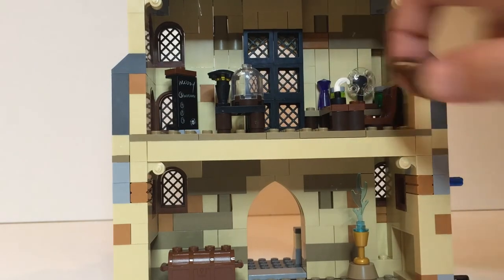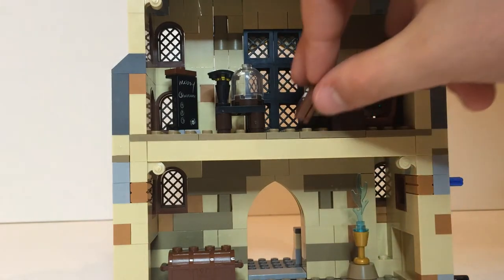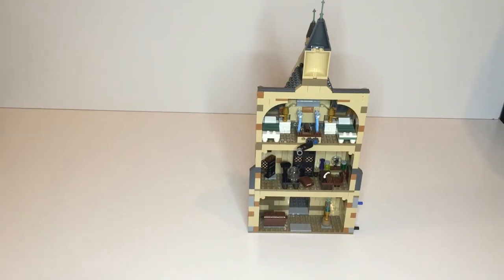The Defense Against the Dark Arts classroom has a desk with a bunch of dark instruments around it and another Wingardium Leviosa sticker book. Not anything too fancy, but you could place a figure in there. You can see a better view of the classroom from the front. Nothing too fancy, but the top section is great in my opinion — this one really delivers.